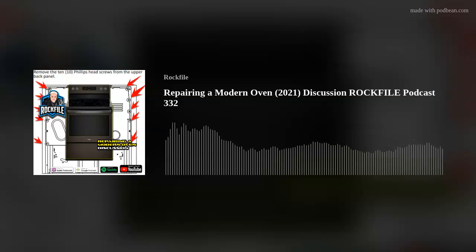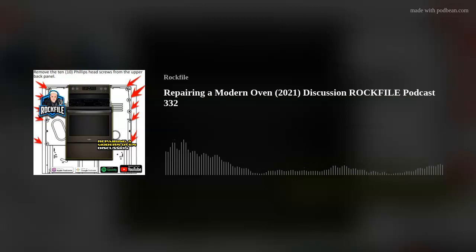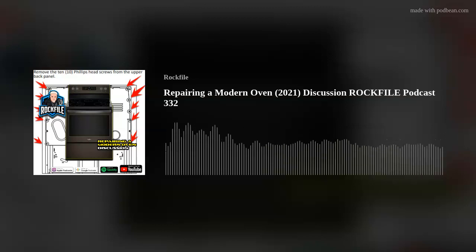Sometimes you call an expert. By the way, there's a thunderstorm moving in, so if you hear thunder in the background, it's a pretty bad thunderstorm on the horizon. But my father was one of those how-to kind of guys. These days with things like Google and YouTube, I take it upon myself to fix things if I can. I don't mind turning off a breaker and working on electrical stuff. I've replaced everything from outlets to smart lights and switches and ceiling fans and motion-sensitive lights and ring doorbells.